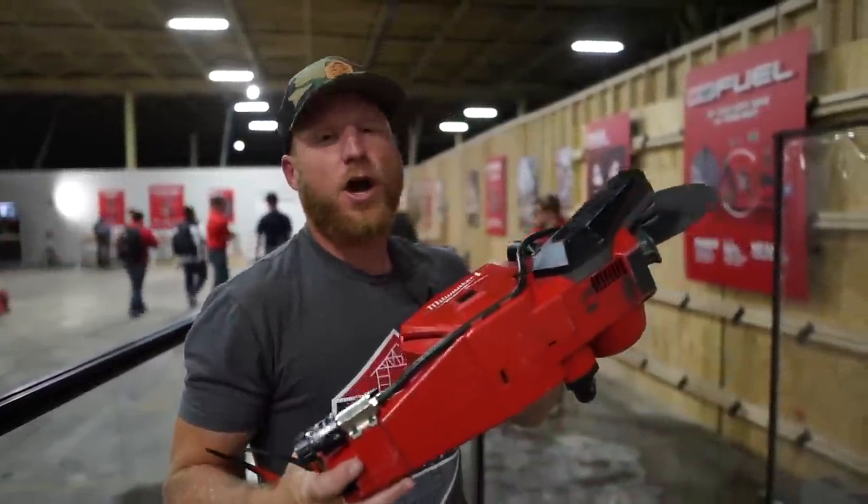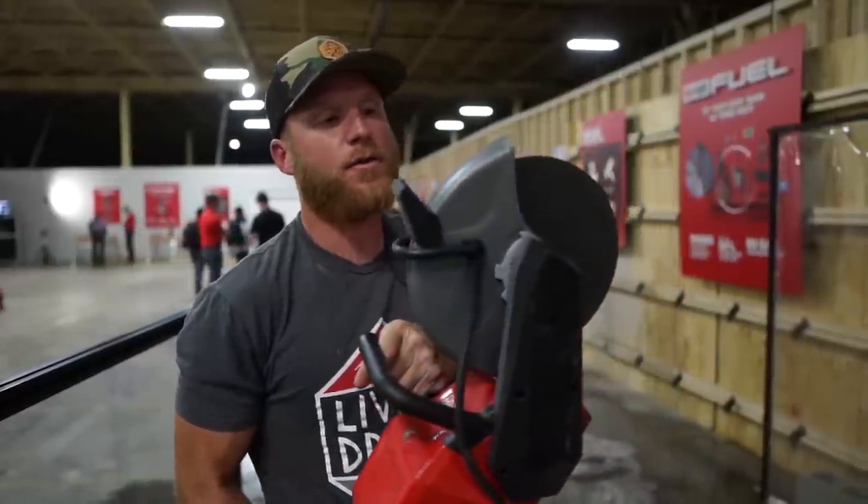Bonus footage: we've also got the nine inch cutoff saw, which will cut metal or concrete — and who doesn't love some good spark footage?